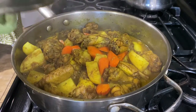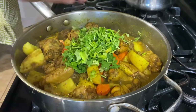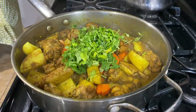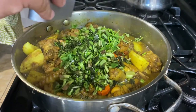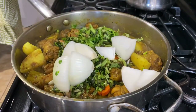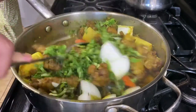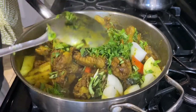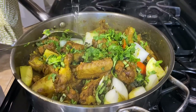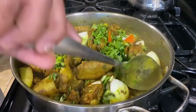Time to add the cilantro along with an onion. So we've got cilantro and this onion going in. Just adding a little bit more water to keep the gravy. We added a little more water for gravy.